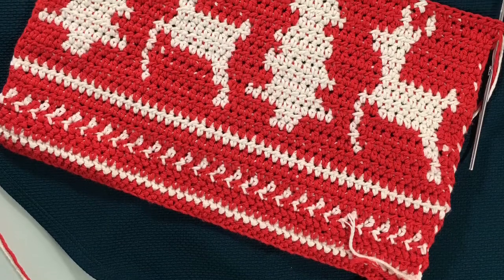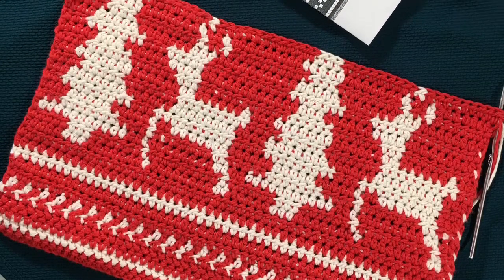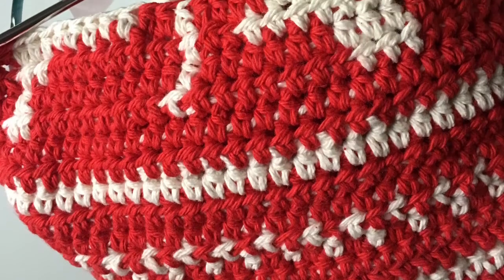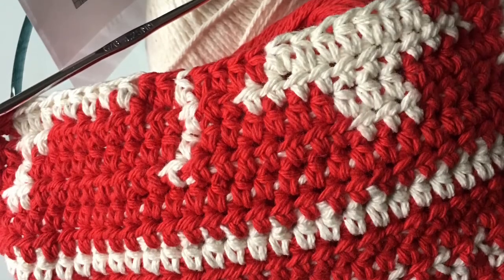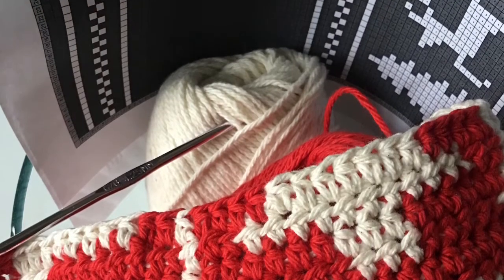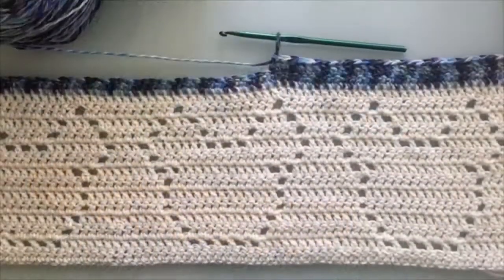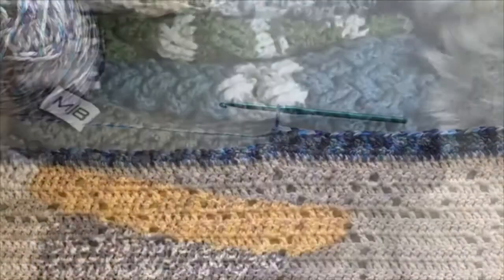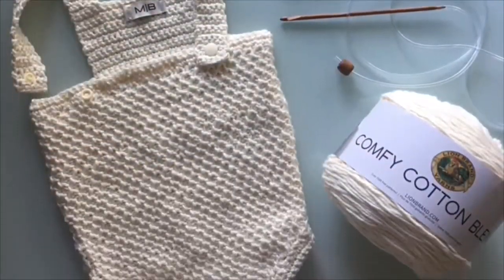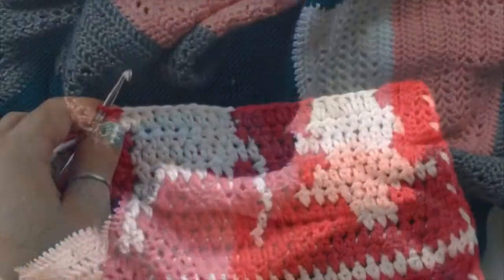Hey everyone, welcome back. I'm a thinness and this is Mode Bespoke. This video is part two for a reindeer tea towel, so if you just clicked on this tutorial and you haven't watched part one, look for it down in the description box below. I will link it so that way you can check out the beginning part of the pattern and catch up with us here on part two when you're ready.